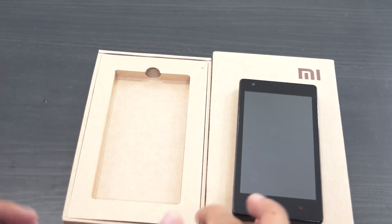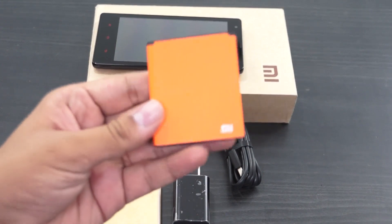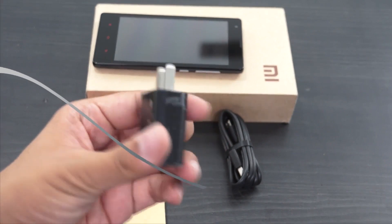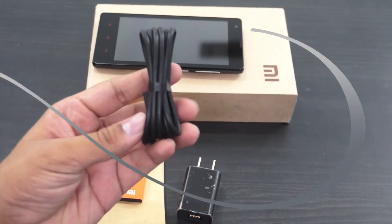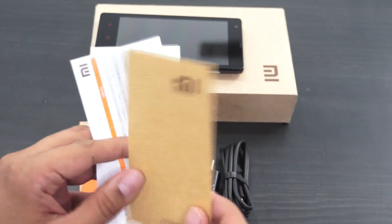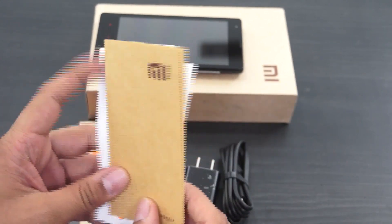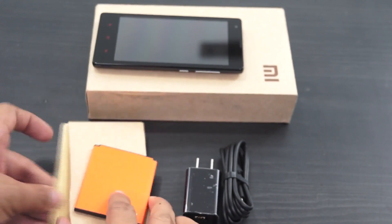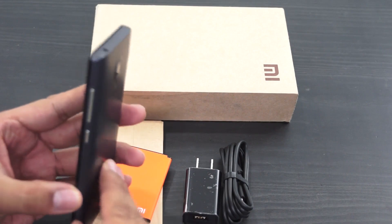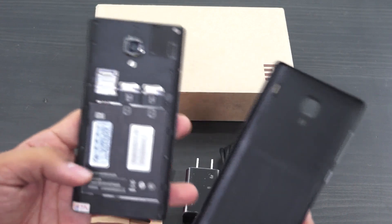Let me show you what all comes in this package. First off we have the 2000 mAh battery — a beautiful slim battery. Along with that we have the 5V output travel adapter, a micro USB cable, and a few information booklets: one for the warranty, a list of service centers available, and information on the device. Do note that most of these devices don't come with any headphones, so you will have to purchase them separately, and that's one reason you find the price to be pretty competitive.